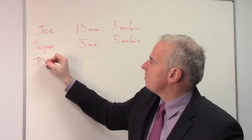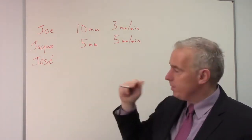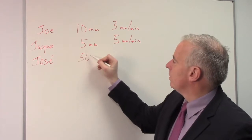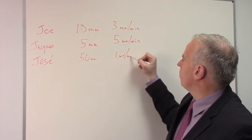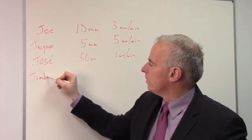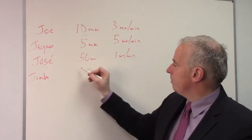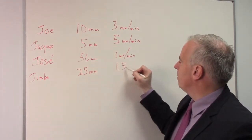Then we went over to Jose's machine. Jose is grinding 50-millimeter parts and going at 1 millimeter a minute. And then we go over to Jimbo's machine — Jimbo's doing 25-millimeter parts and going at 1.5 millimeters a minute.